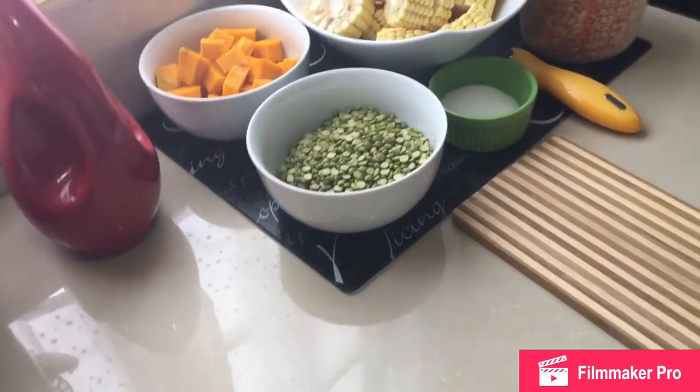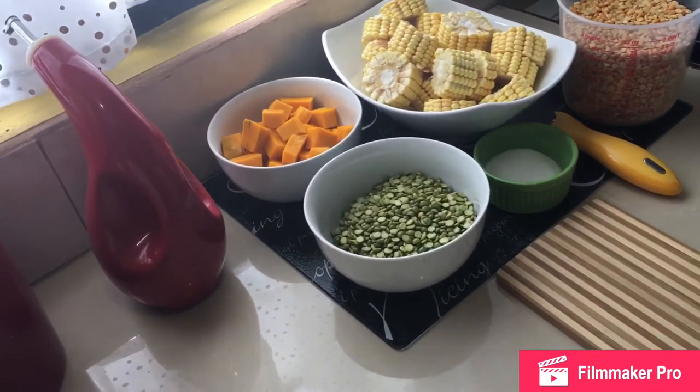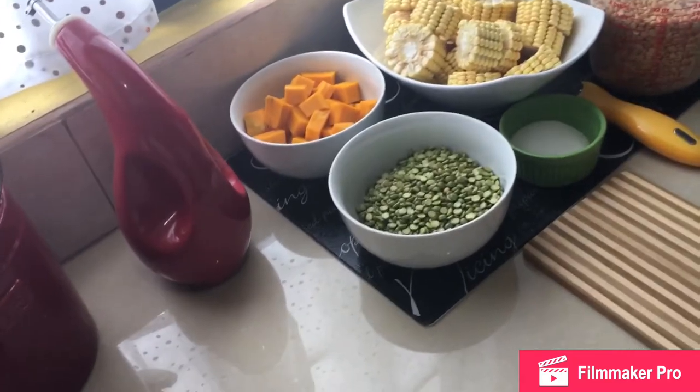Hi guys, Shamion here and I hope all is well. Today I am going to do a Trinidad and Tobago corn soup for you all.